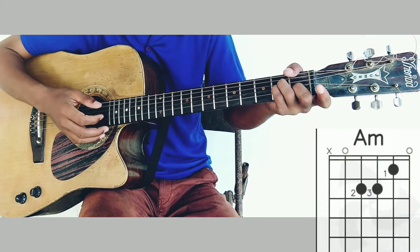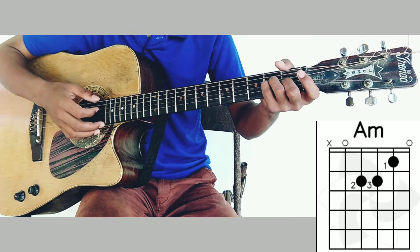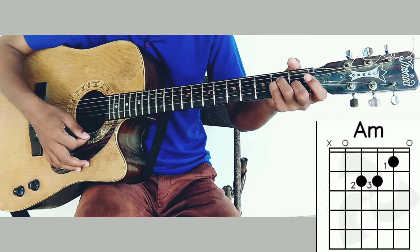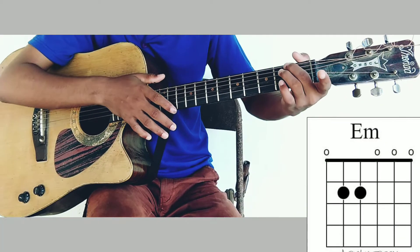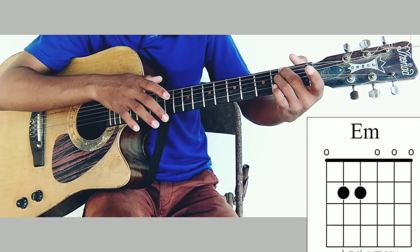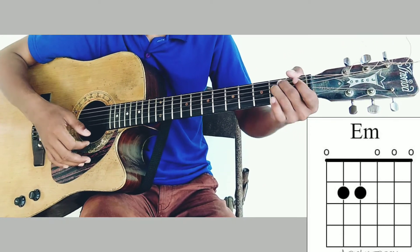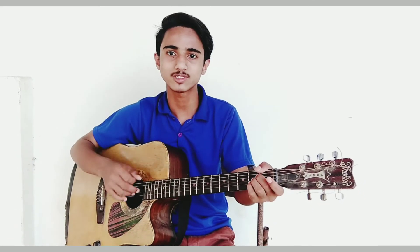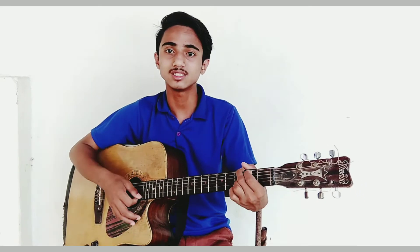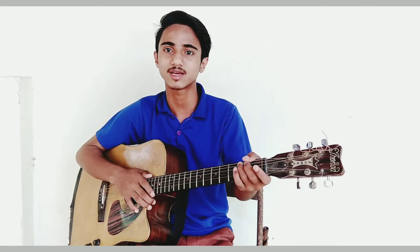In A minor, you can see simply the second string, third string, and fourth string. When you put the key, line up the second, third, fourth, and fifth strings. It's called A minor.